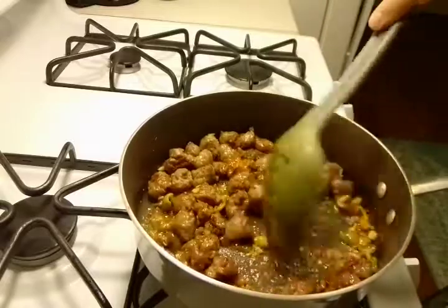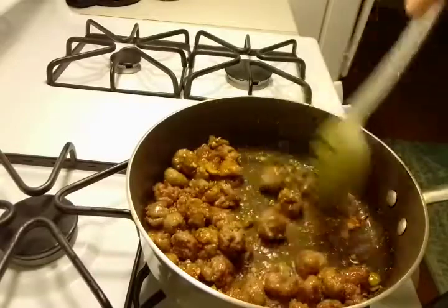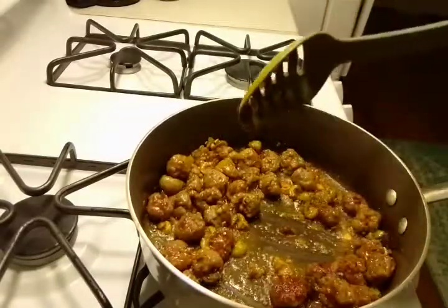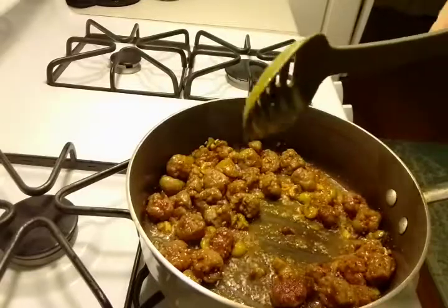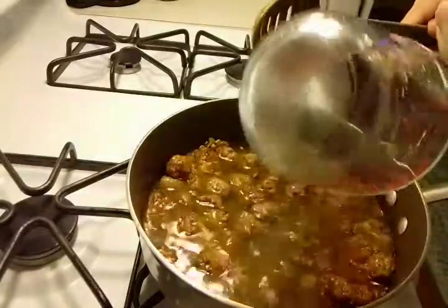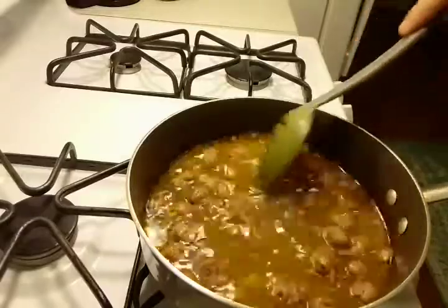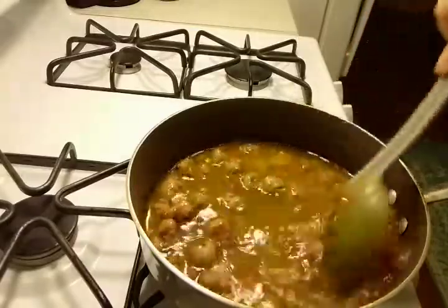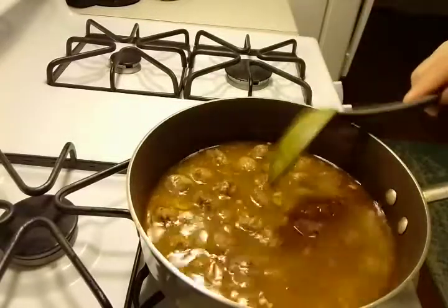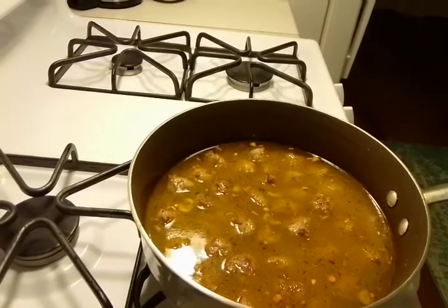Now we are going to add our water to the mix and bring this to a rapid boil. Turn the heat up, give it a nice stir, and when we come back we will be adding our vegetables and our rice.